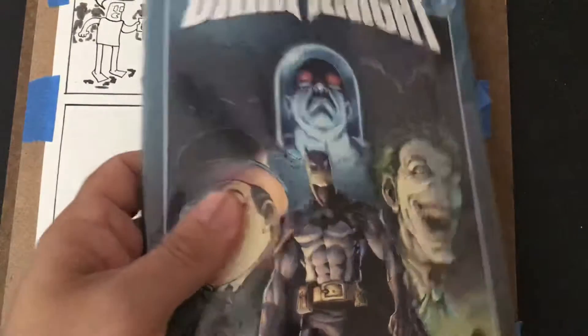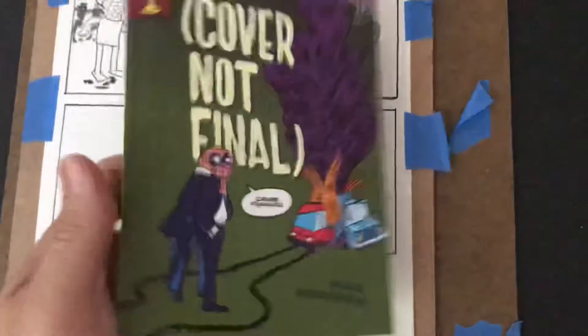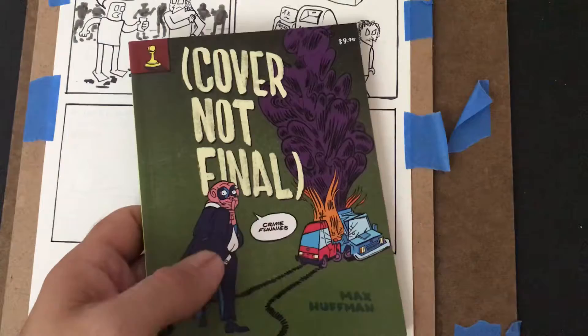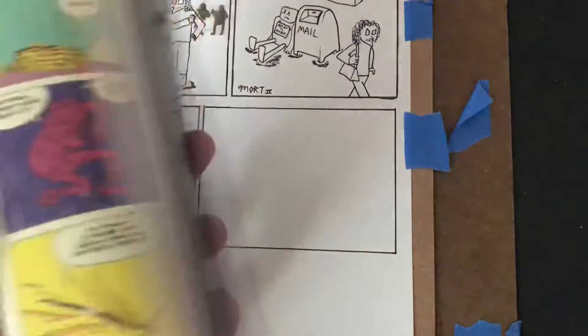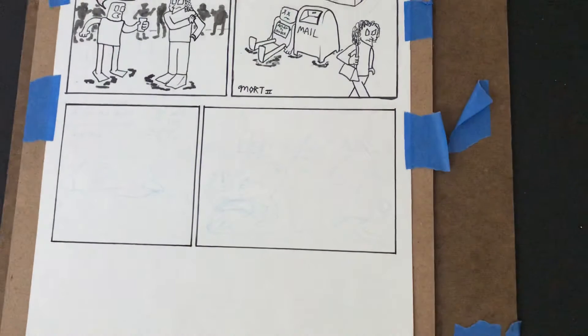This is from Ad House Books, it's called Cover Not Final — I think crime funnies. Ad House Books just announced they're closing their doors, so that's just kind of a sad loss for independent small one-shot books.